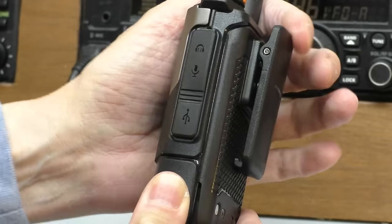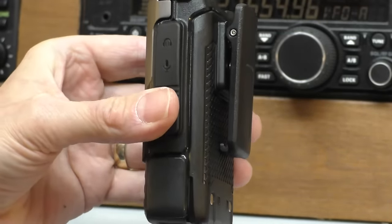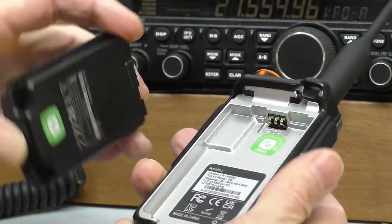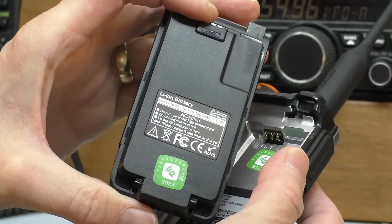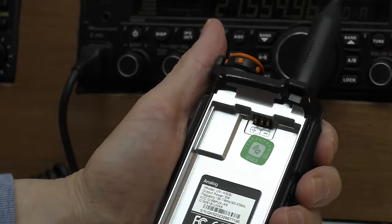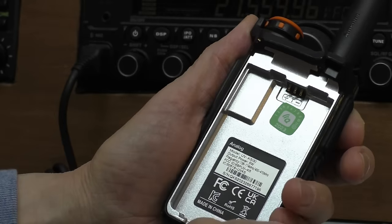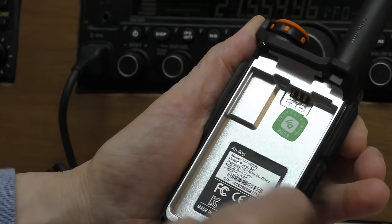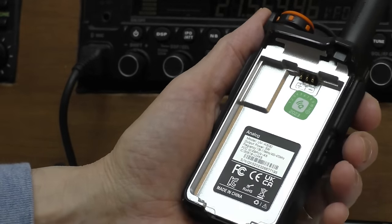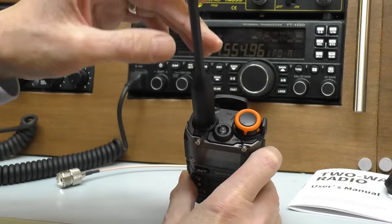On the back we have that chunky secure belt clip - very thick gap, so even a thick leather belt shouldn't be a problem. Taking the battery out: 1600 mAh, 7.2 volts - decent size, should give a long run time. And looking at the chassis, that looks to me like an alloy - it feels cold, it's metal. That's quite nice to see on a radio that costs less than 30 pounds; if you're unlucky enough to drop it, that will help to protect things.